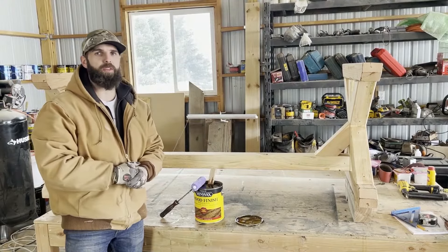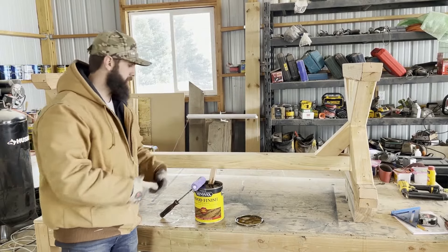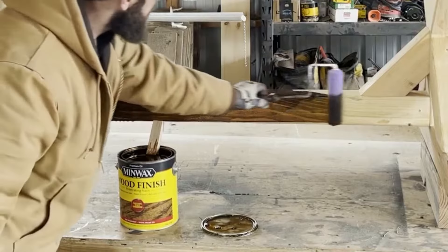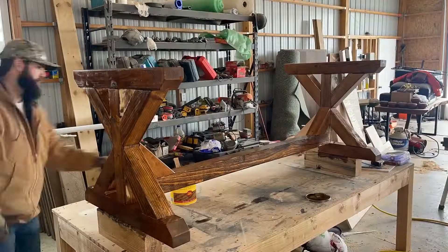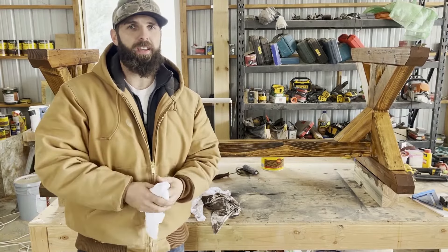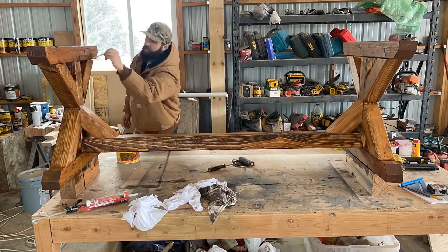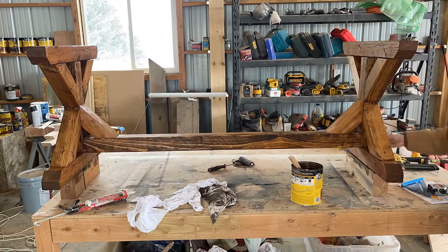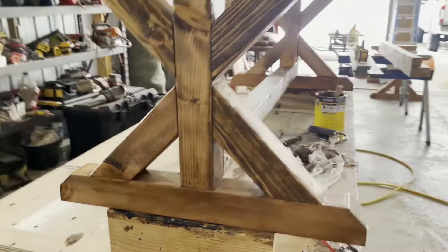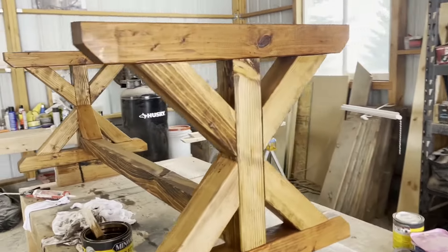I'm using Minwax Special Walnut for the color of this base, which is going to have a matching top. I'm going to douse this thing, roll all of it, come back, and then take a rag and wipe it. Step one: get your roller and just start lathering this on — look how awesome this color looks. Now I'm going to take some rags and wipe the stain down. If you wait too long, the stain will start to dry dark, so you want to get it off while it's wet, which will expose more of that grain pattern. Look how that grain just pops off of there — that looks fantastic. Love that Special Walnut stain.